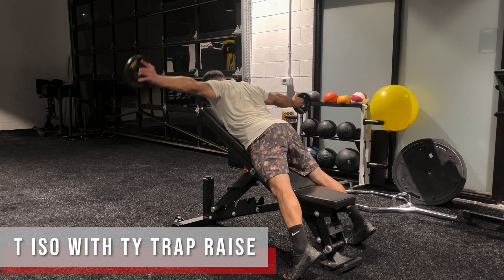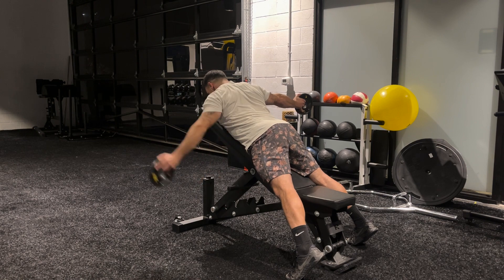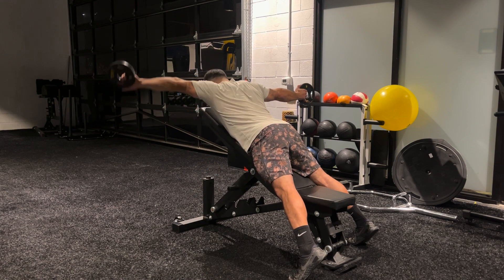T-ISO with the T-Y trap raise. Here we're going to hold that T isometric and then do a T and a Y out to the other side. Getting thumbs up on the T and then thumbs down on the Y. Getting a nice flex in the middle back.